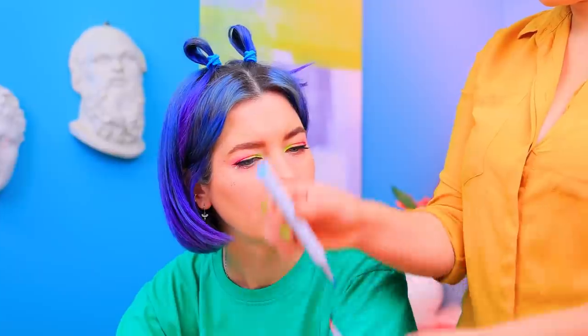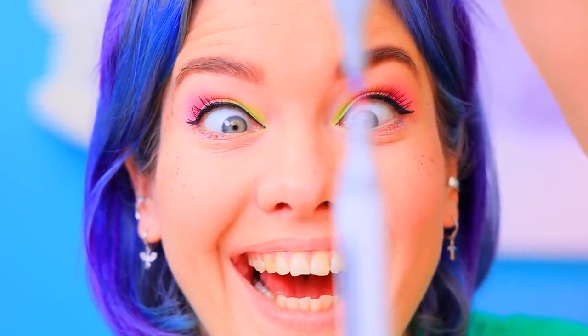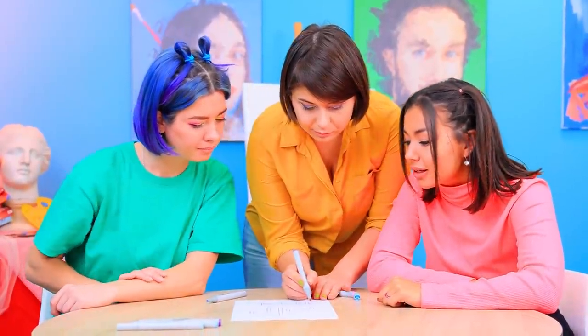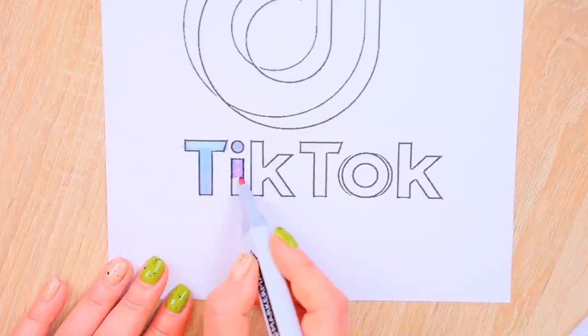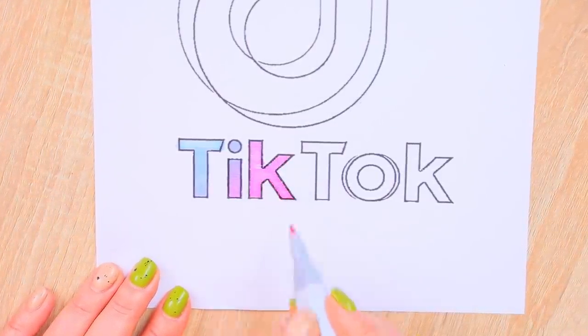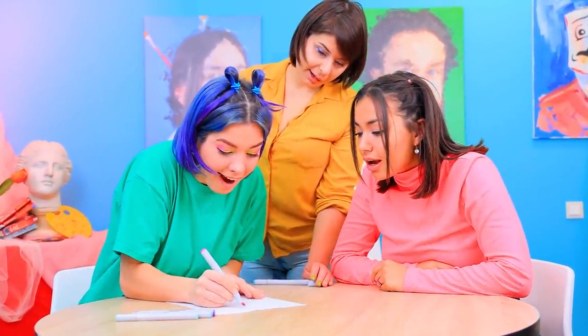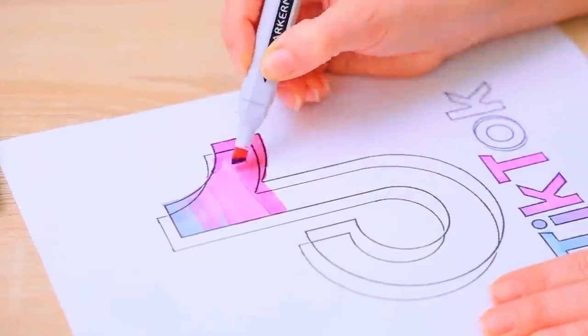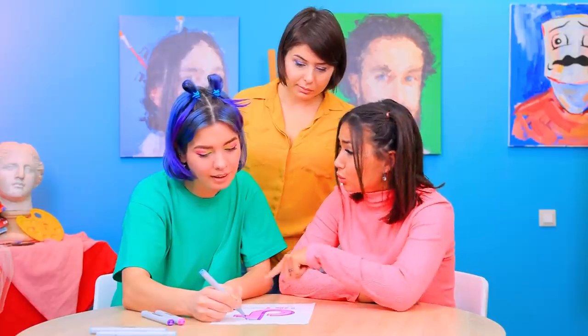Here's another art life hack! Watch closely! Color one marker core with another one! Awesome! And now, color in a drawing in a gradient pattern! The blue gradually turns into pink! Wow! Your turn! Whoa! I'm doing it! I want to try it too!